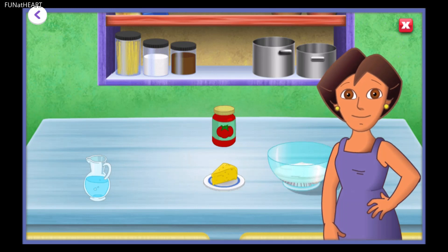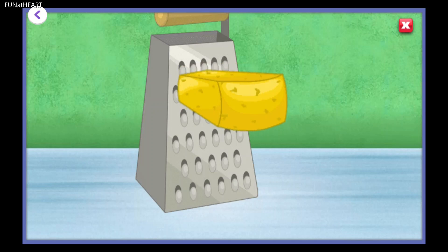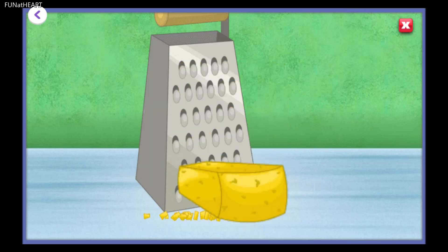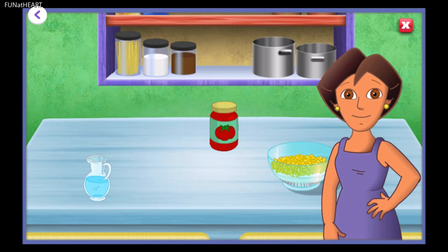Tap on the cheese. Tap and drag the cheese up and down to grate it.